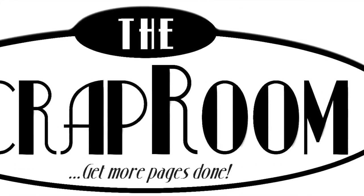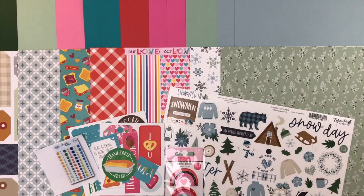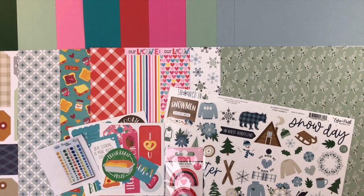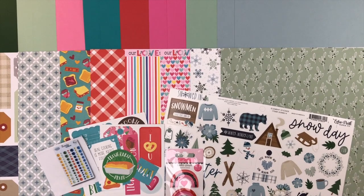Hello and welcome to the Scrap Room! I'm Tina Gale, here to share the three add-on kits available to coordinate with your Flavors of the Month kit — the cardstock, patterned paper, and embellishment add-ons. We also have the Shots of Life, which coordinates with Flavors of the Month and gives you more patterned paper and embellishments. I'll have a link to that video at the end. Let's dig right in and take a closer look at everything.